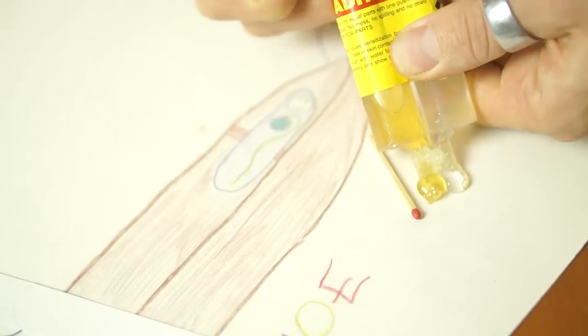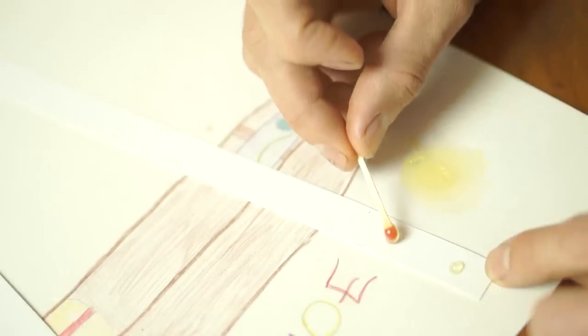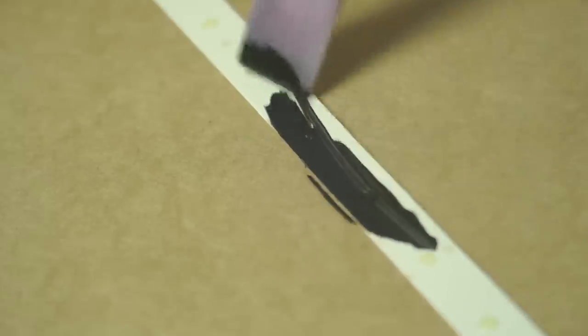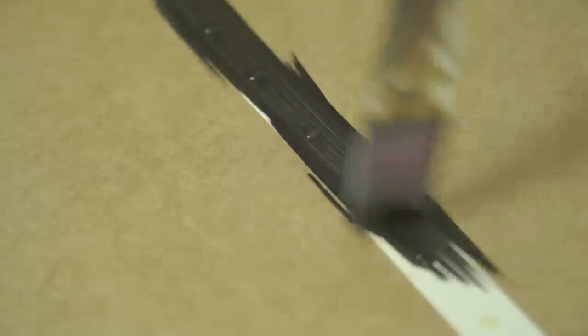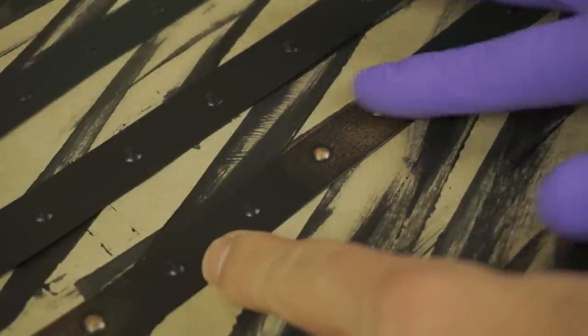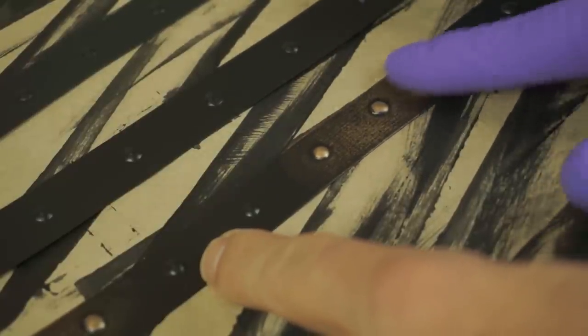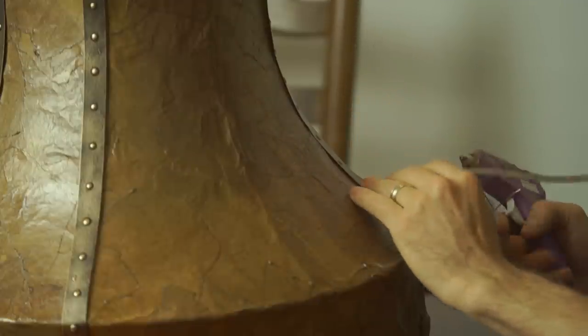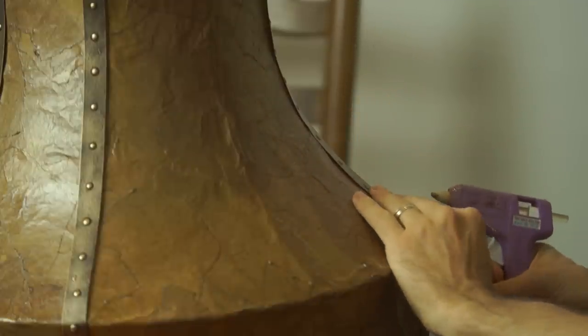So I took some cardboard and some two-part epoxy, made little dots on the cardboard, then painted it black, and finished off with some rubbing buff. I wasn't planning to change the world that day. But I think for one lampshade, I did.